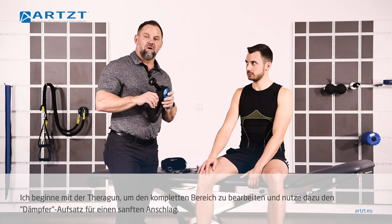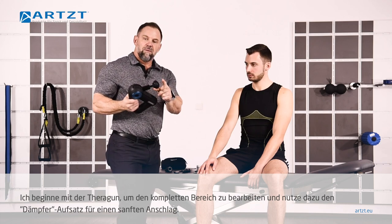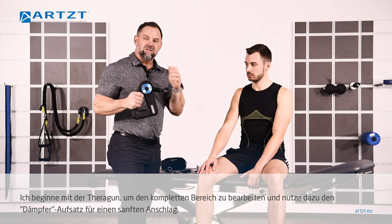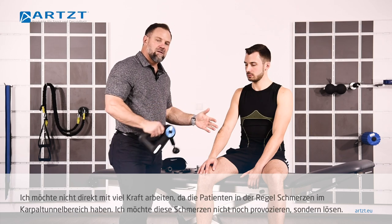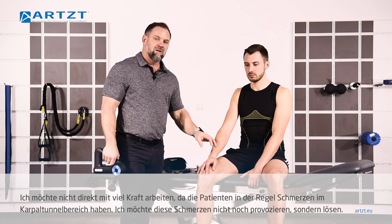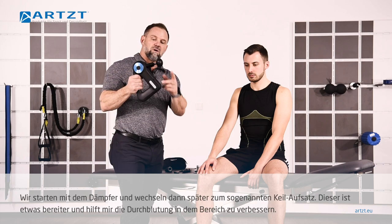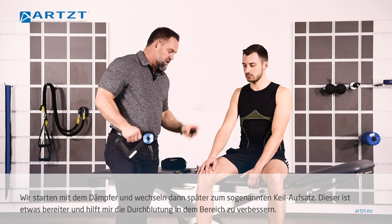So what I'm going to do first of all, I'm going to start with the Theragun. We're going to work that area. I'm going to start with this dampener — this is a little bit softer approach. I don't want to go right at that area. If this patient is currently experiencing pain in the carpal tunnel, I don't want to stimulate that pain, I want to relax that pain. So I'll start with this dampener and then we'll move to what we call the wedge.